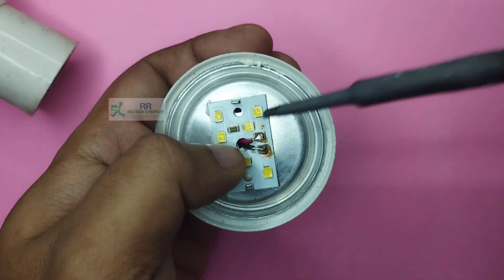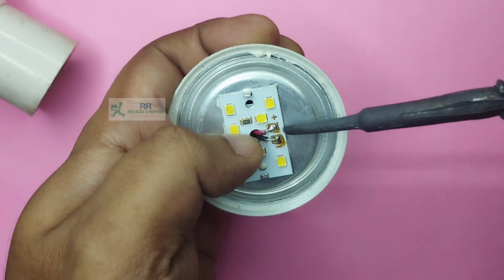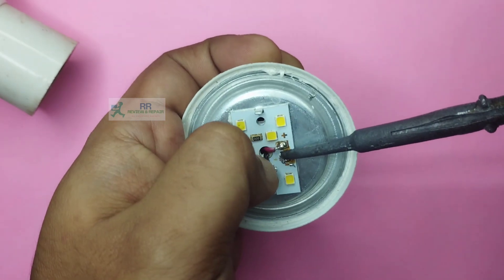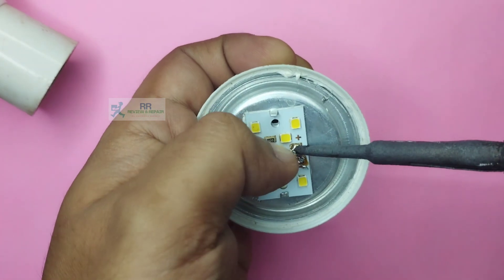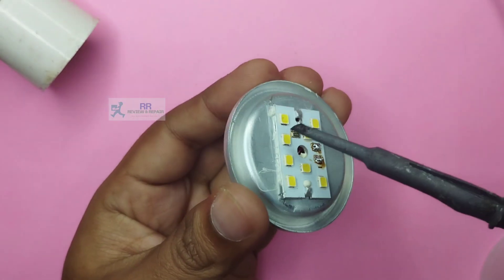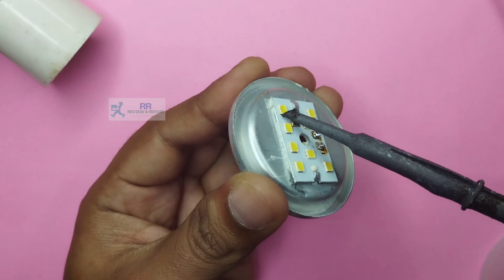First, we can use an LED strip. We will replace the faulty LED with another LED. We can replace it as well, in an easy way. We will do it with soldering — we don't need a blower, we need to remove it easily. To remove the board, we need to use soldering and remove it easily.